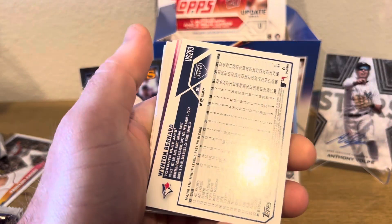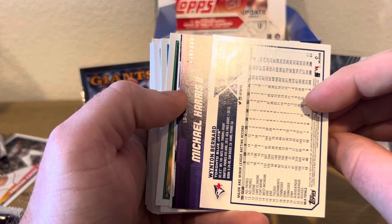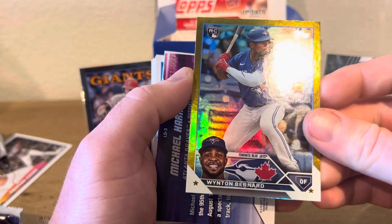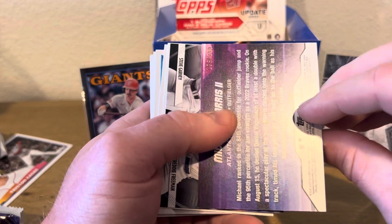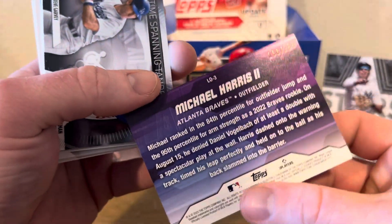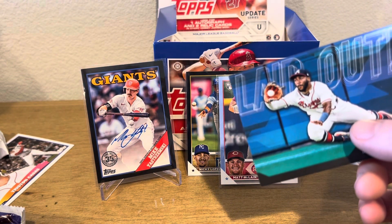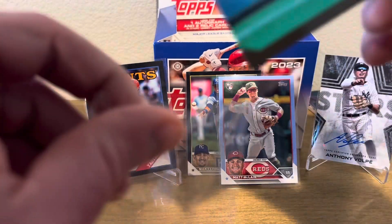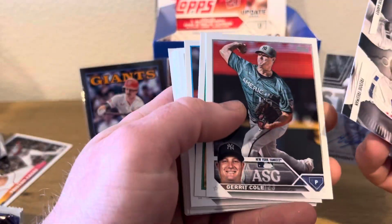We got the Lay It Out for Ronald Acuna, All-Star Game, and Nolan Arenado again. Then some base. We got Wynton Bernard on the gold foil — dude, these things are loaded. Michael Harris Laid Out Rookie. There's still one more box on my card strap. Oh my gosh. All right man, we're doing good.